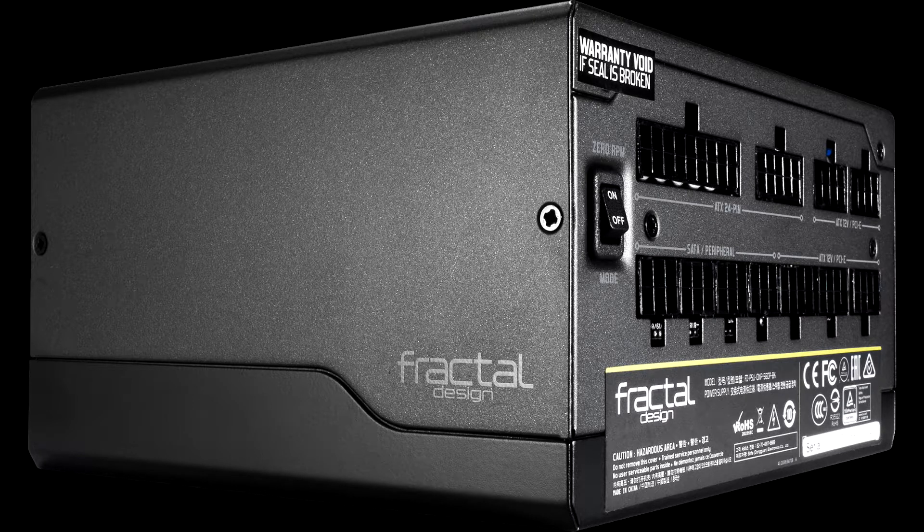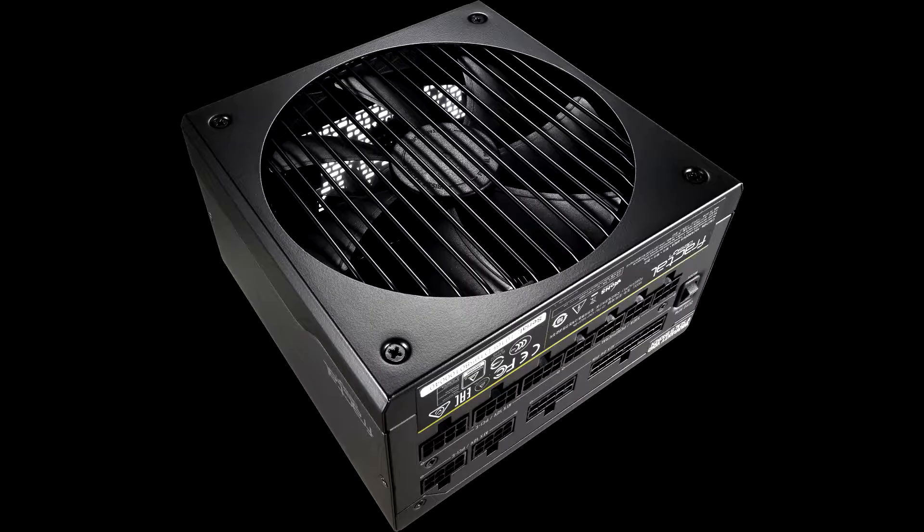You can see our review of the SSR-650PX. The only area in which the ION+ 560P manages to take the lead from the Seasonic SSR-550PX is in noise output, where it is slightly quieter.